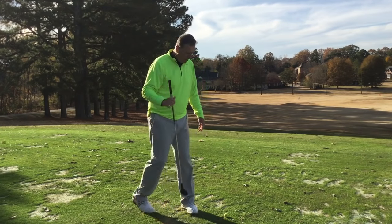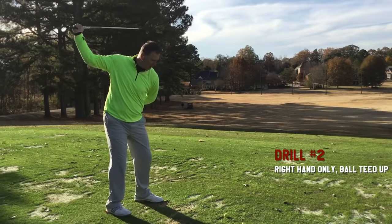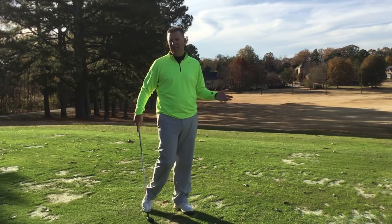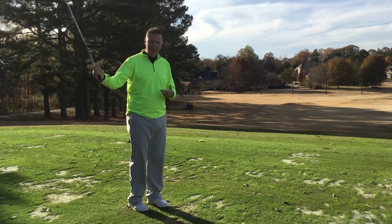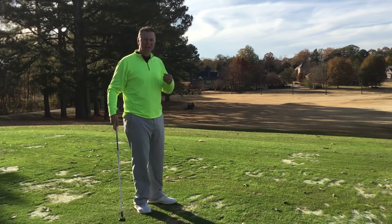Next, hit some shots right hand only. Start out with some practice swings first. You'll probably find that one common thing that happens is you'll bottom out way behind the ball and end up miss-hitting it. When that happens, it tells us the body and left side are racing, but the right arm isn't doing anything — it's just being pulled along. That's what we need to change.